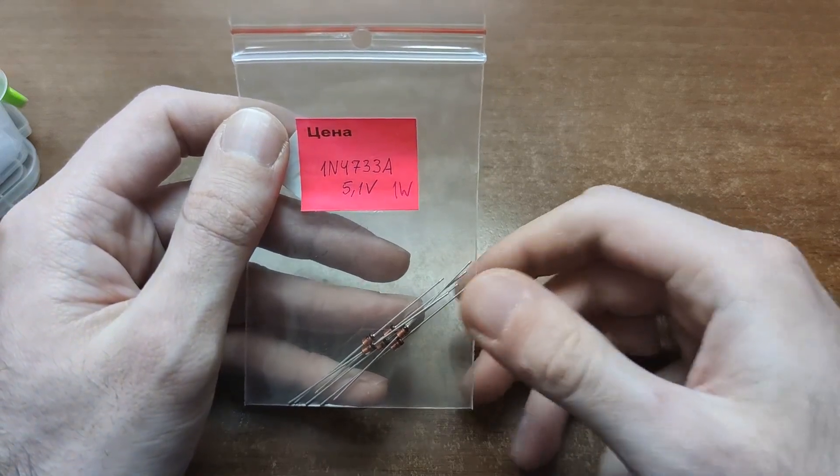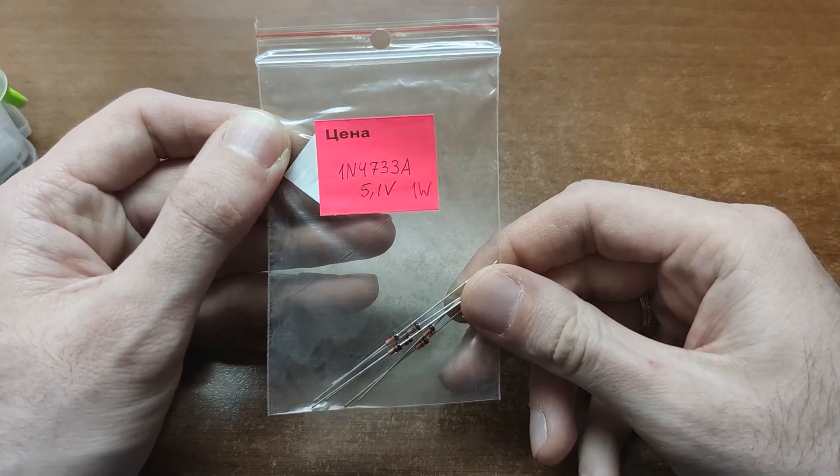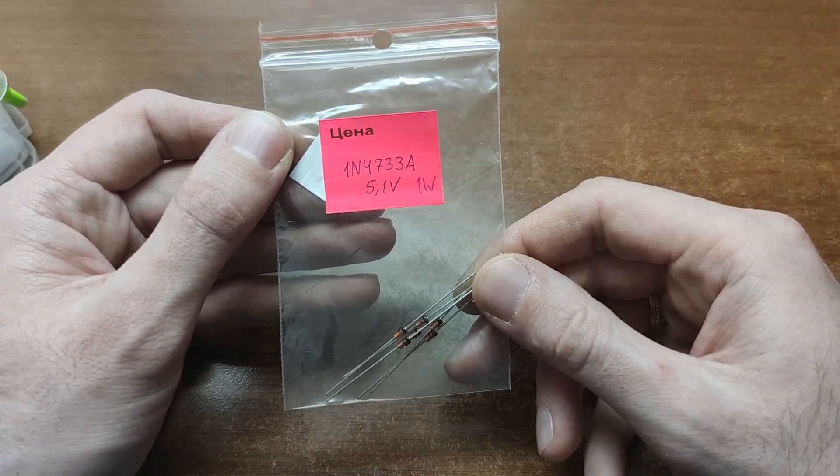A more specific part is Zener diodes. Grab a 5.1V one just to play around – it's also handy for protecting the 5V line from overvoltage.